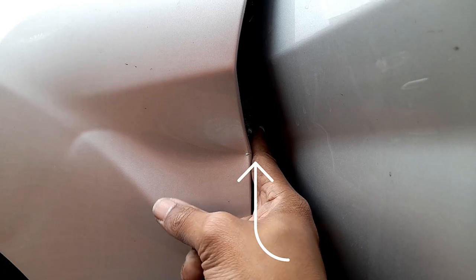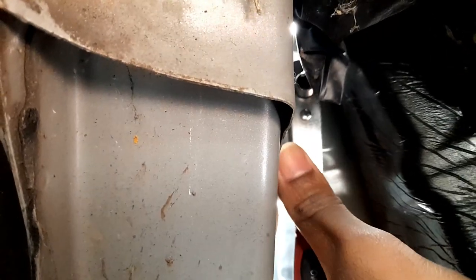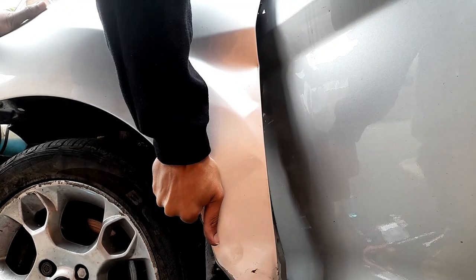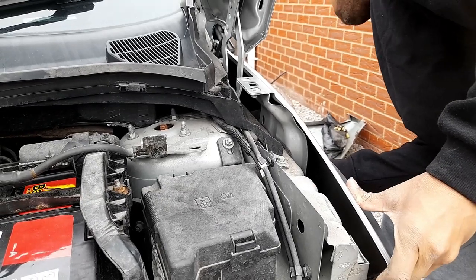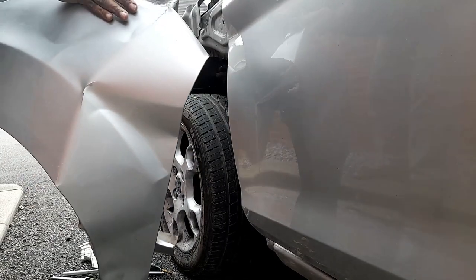To remove this one you need to go underneath the car — you don't need to remove the wheel. There's a screw there, also number 10. You can use a panel number 10 or similar to remove it. There are two screws here. After that just go ahead and remove it. As you can see, the wing is now removed.